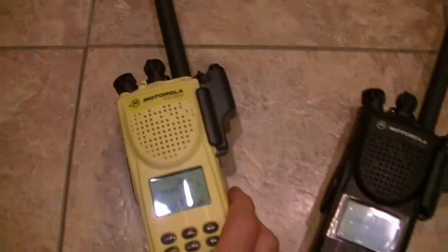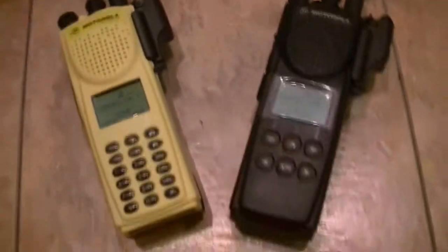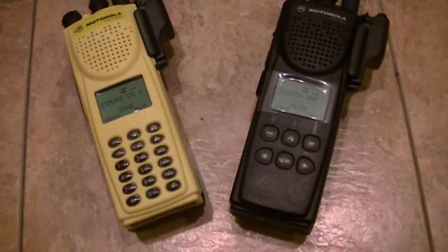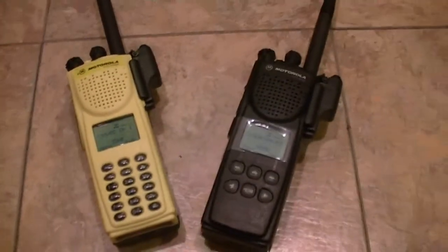With any CPS you need to know what you're doing. Always check for invalid fields and save your code plugs before you start to do any kind of alterations, and you should be good. Take it easy, guys. These are both VHF and wide band — they're just killer. Signal pull is incredible. Anyway guys, take it easy. Later on.